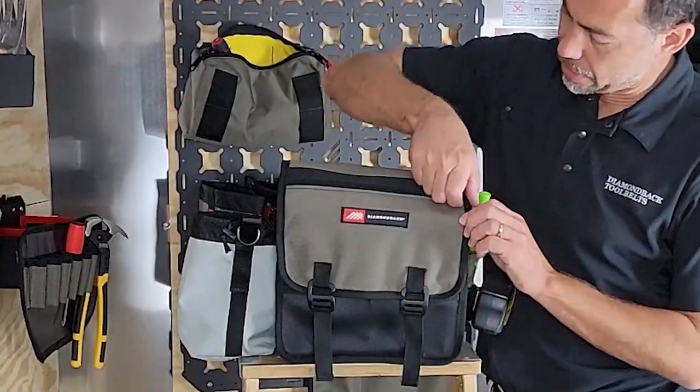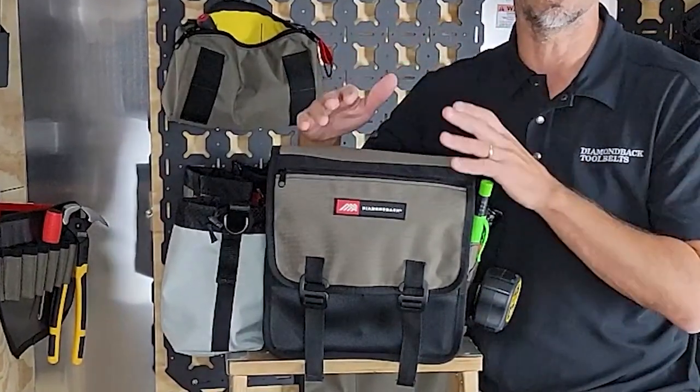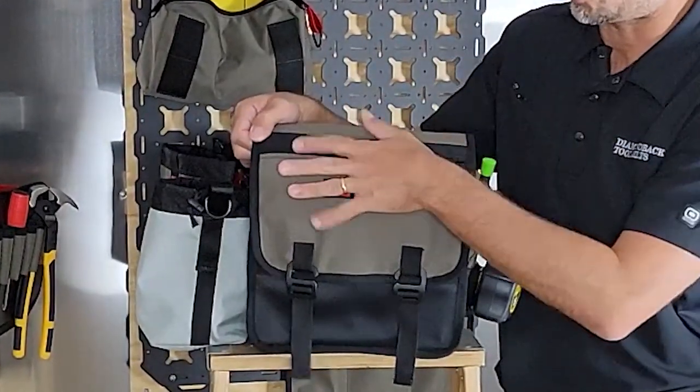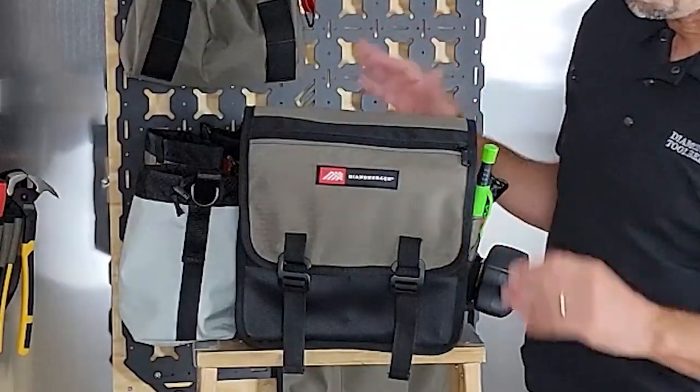The Go Bag has a zip pocket here on the front. You can use this if you use a notepad, if you have a cut list you want to keep up with, a punch list, whatever it is — a good place to store a notepad, or pens and pencils, that kind of thing you want to keep secure.